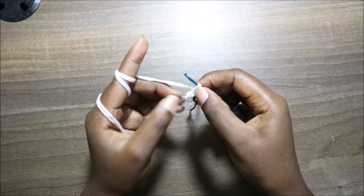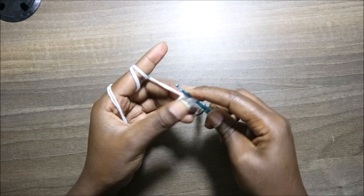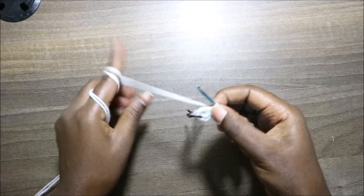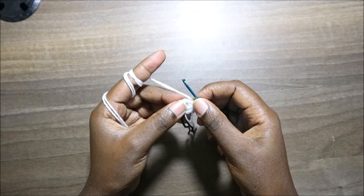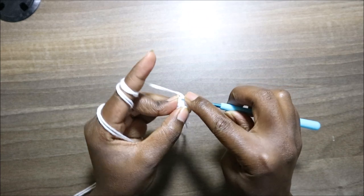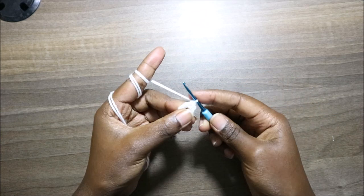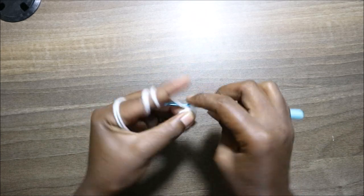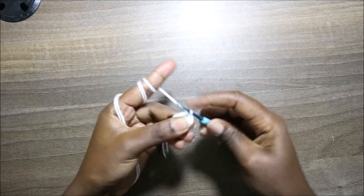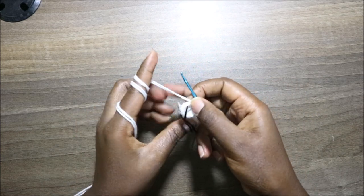Then in the next stitch we're going to do single crochet, and also in the next stitch we'll do a single crochet. After that, in the next stitch we're going to do also three single crochet all in the same stitch. Then in the remaining two stitches I'll do single crochet each. So now we have a total of 10 stitches.